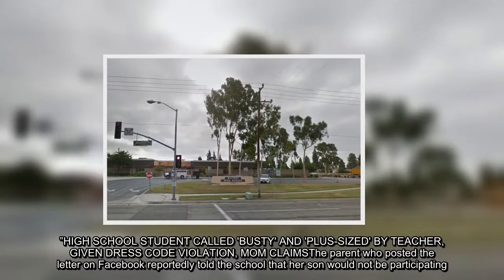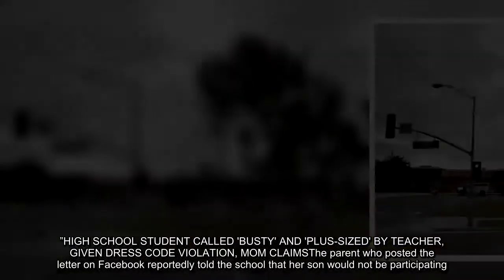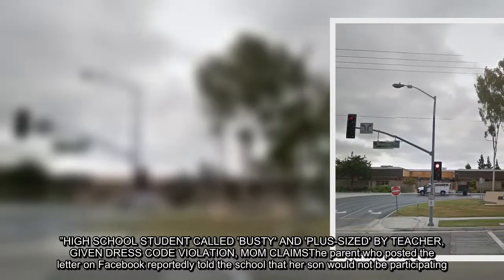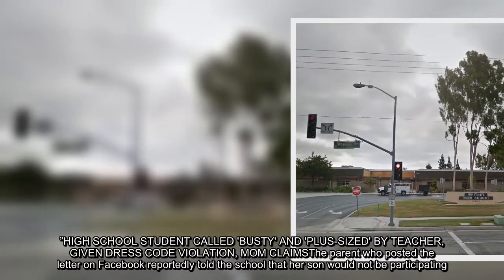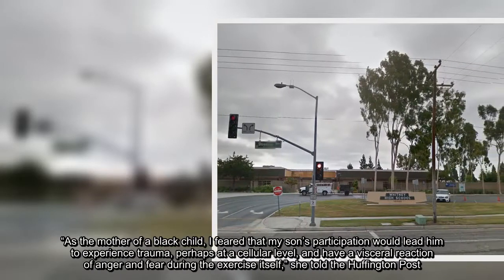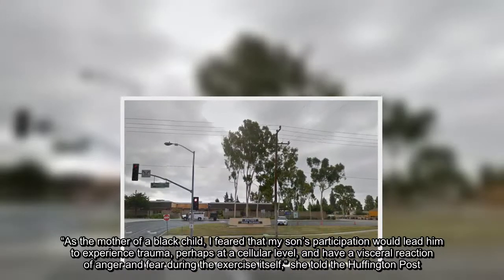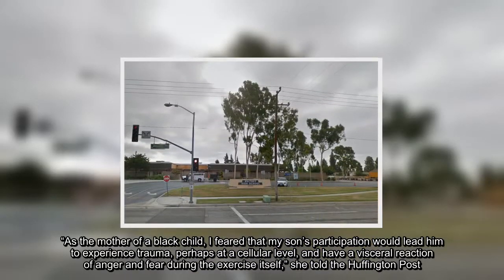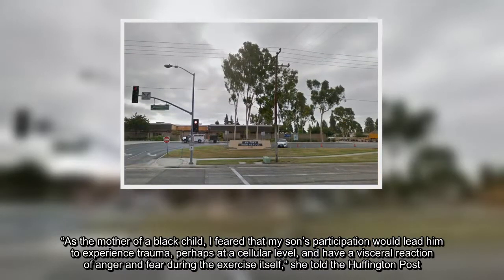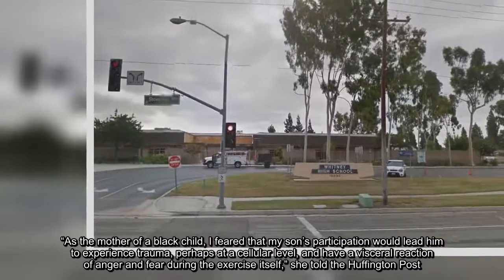The parent who posted the letter on Facebook reportedly told the school that her son would not be able to participate. As the mother of a black child, I feared that my son's participation would lead him to experience trauma, perhaps at a cellular level, and have a visceral reaction of anger and fear during the exercise itself, she told the Huffington Post.